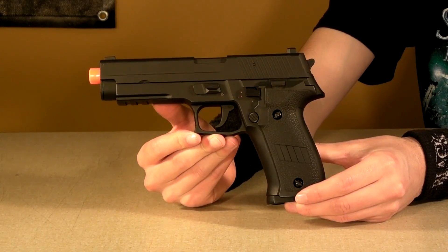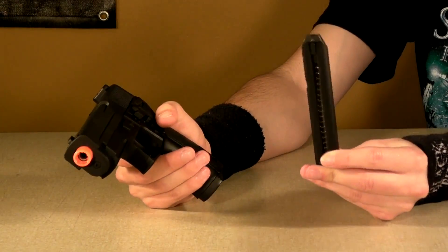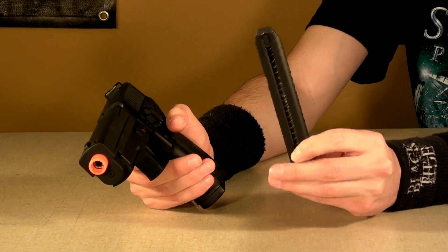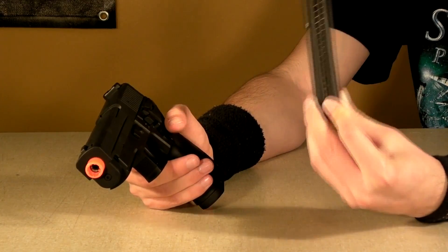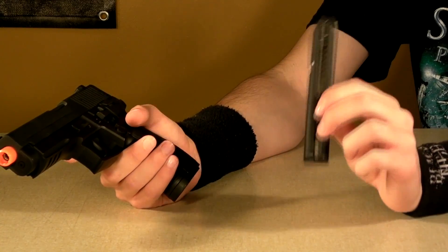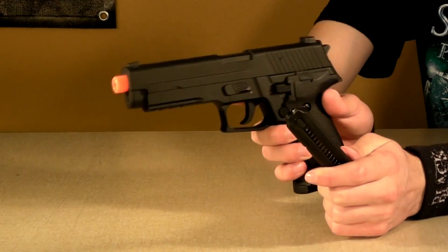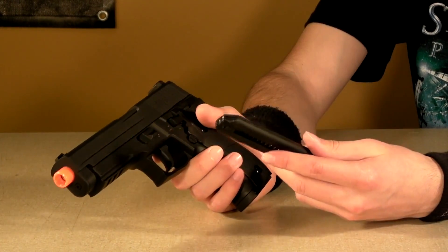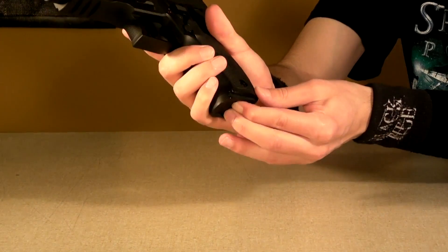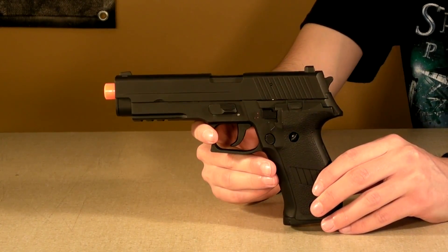Moving back to the gun, the first thing I need to say that everyone is going to be very happy with: this uses the standard 030 mags, also known as CYMA's Glock 18 magazines. Mags are plentiful for this gun — you can find them everywhere. CYMA's Glock 18 is a clone of Tokyo Marui's Glock 18, so you can use Tokyo Marui Glock 18 mags in the SIG, which is always really cool. This includes their extended 100-round magazines — they'll stick out of the gun a little bit, but you'll have 100-150 rounds ready to go in your sidearm.